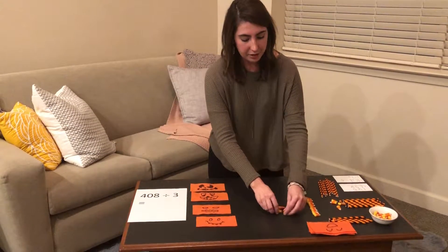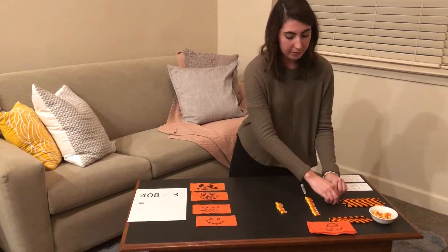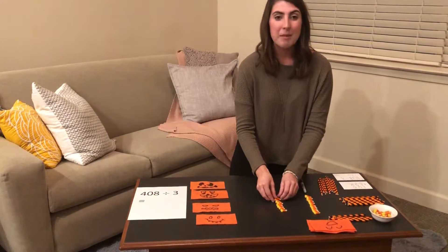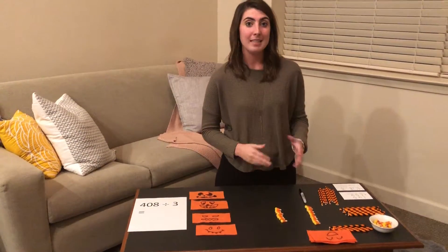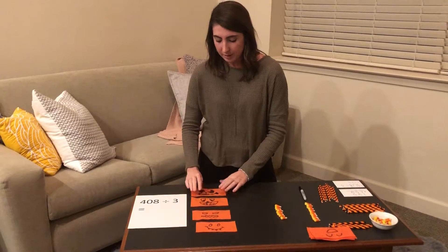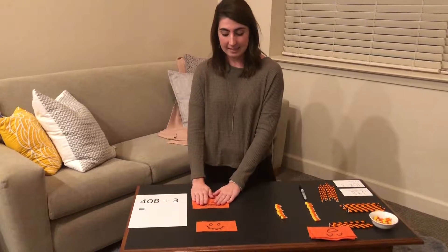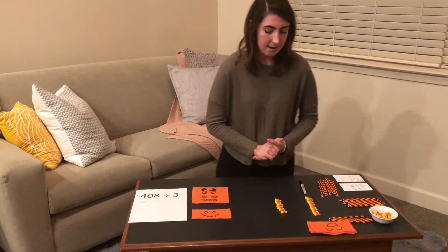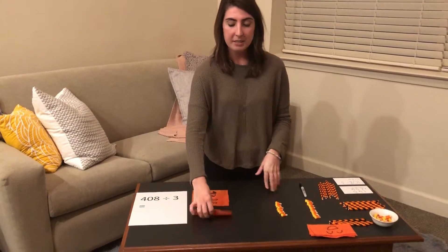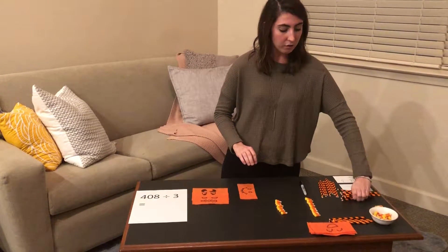Here are our eight units. Because we are dividing by three in this problem, we want to make sure that we can group our flats, longs, and units into groups of three. So we have one group of three flats, and then we have one flat that cannot be put into a group of three. So we are going to break this flat into ten of our longs.